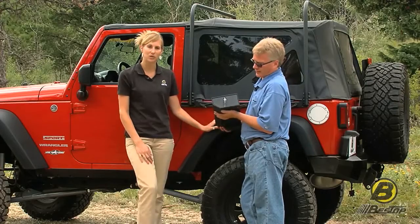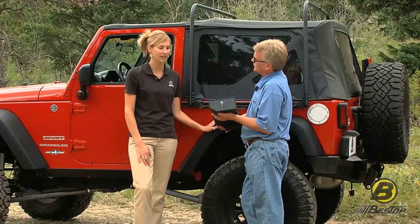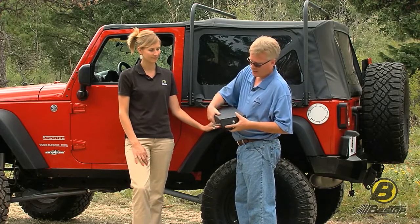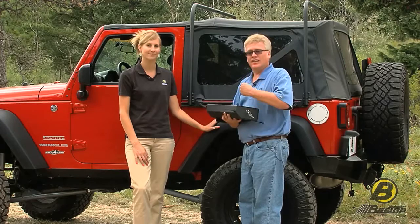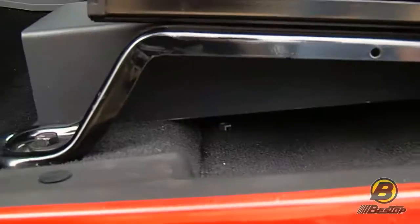This here is a JK locking storage box. It's custom designed to fit underneath the driver seat in the JK. This is made out of very heavy duty 16 gauge steel. It's actually quite heavy and very solid, and it'll stand up to an immense amount of abuse. It's really designed for security.